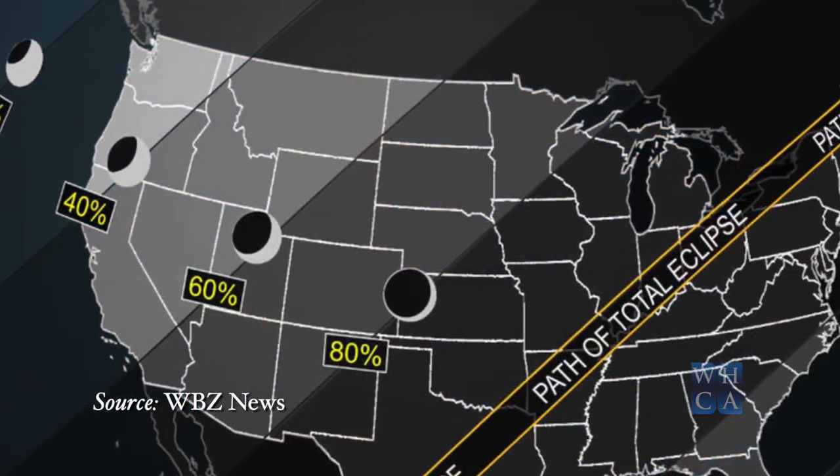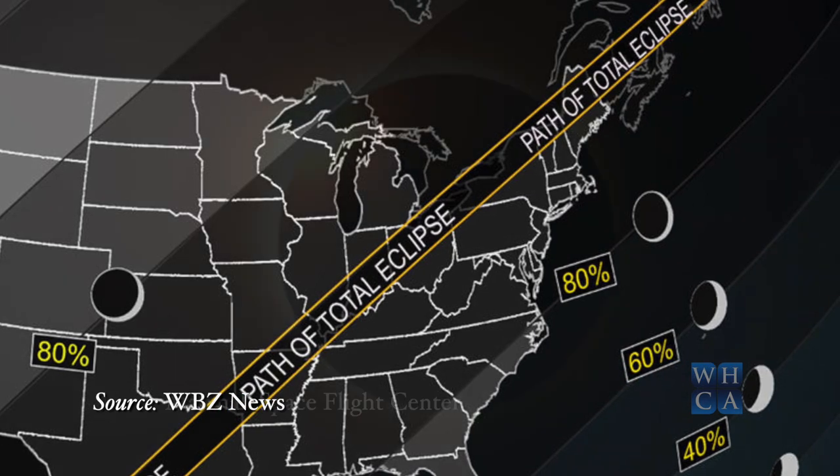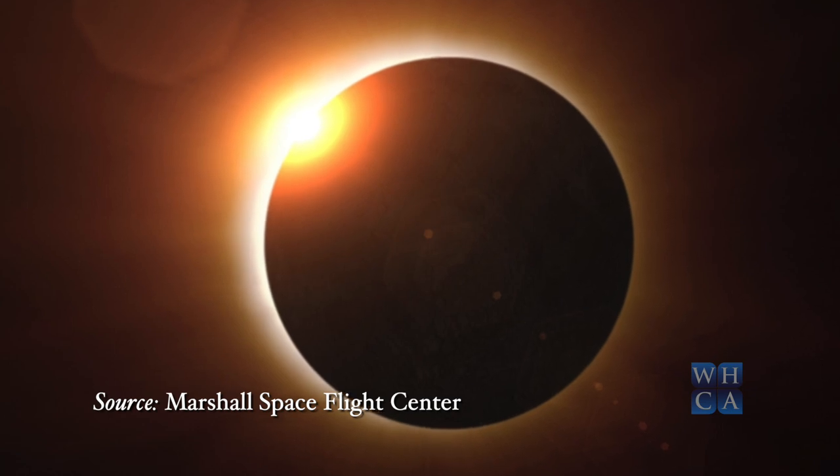Hi, my name is Percy and I'm on the staff at the Hanson Public Library. I'm here today to talk with you a little bit about the solar eclipse that's coming up on Monday April 8th and how to view it safely. Hanson and Whitman are going to be in the 91% totality region, so you're definitely going to be able to tell that there's a solar eclipse going on.